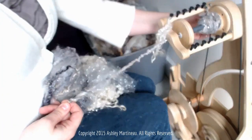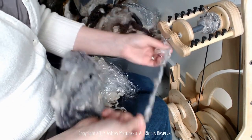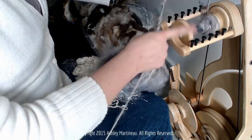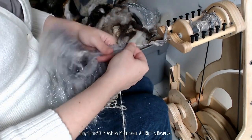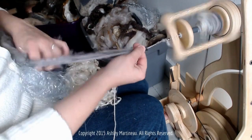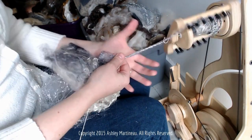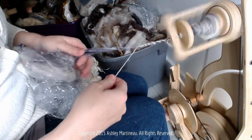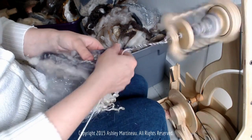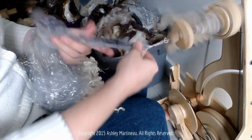I'm going to up my tension a bit. Sometimes with these embellished yarns I need a lot of uptake to get them onto the bobbin nice and quickly. I almost need the tension to pull the yarn onto the bobbin as I'm spinning — that helps it not get stuck on my hook orifice.